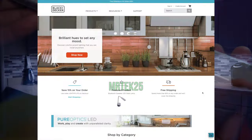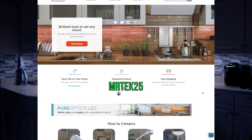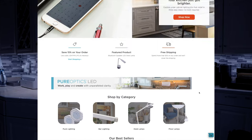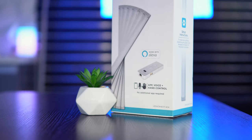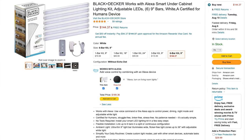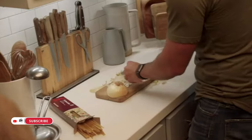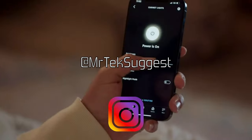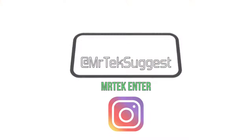Just a heads up: if you use code MRTECH25 on the Black and Decker website, you'll receive a 25% discount on any of their under cabinet light products. Pure Optics is also hosting a giveaway for a six-pack of these light bars for my U.S. subscribers — a $145 value. To enter, like this video, subscribe to the channel, follow me on Instagram, and comment 'Mr. Tech Enter' down below.